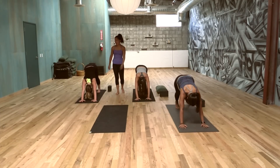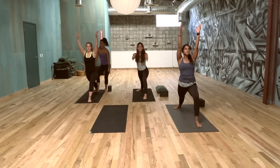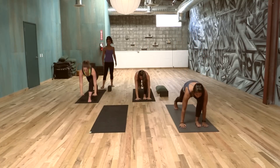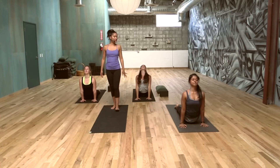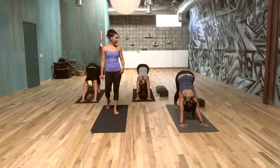Inhale, left foot between the two hands, plant the right heel — Warrior One this side, Virabhadrasana A. Both hips towards the front wall. Exhale, Chaturanga, hands down, step the left foot back. Inhaling, open the heart. Exhale, down dog. Breathing, five breaths.